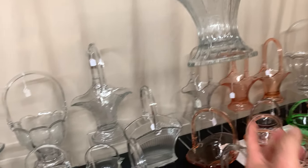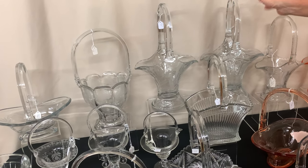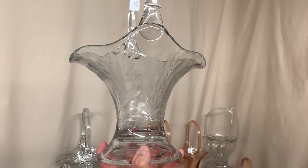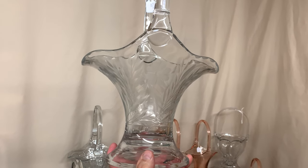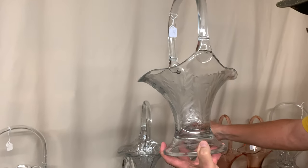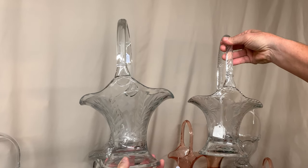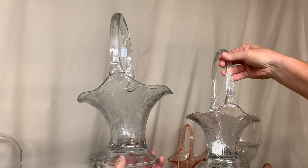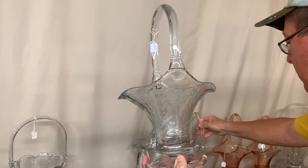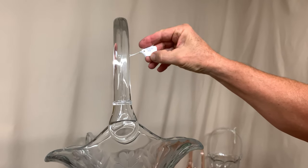Here's a bonnet basket — the second size, the 9 inch basket — which measures almost 15 inches tall. Compared to the 7 inch basket, you can see quite a bit of difference in size: the 7 inch is 13 inches tall and the 9 inch is almost 15 or a little over 15 inches tall. Most of these baskets were cut by outside companies — Heisey didn't cut them. This one is priced $75.